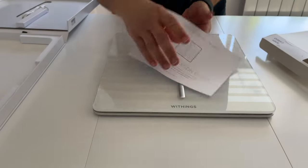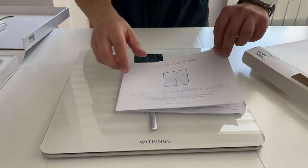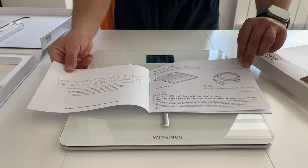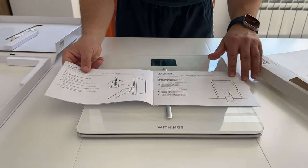And we have the quick installation guide that we'll check after a minute. That's the unboxing.